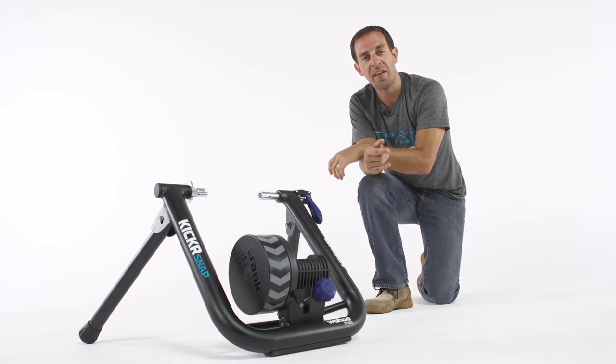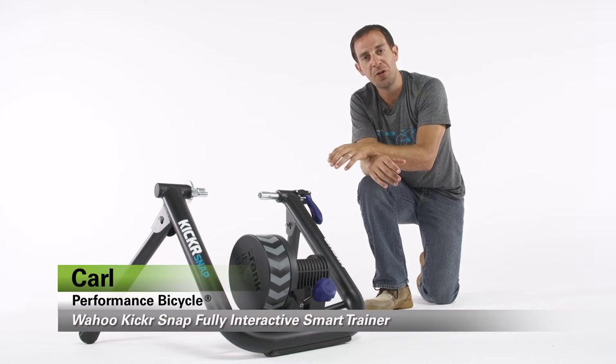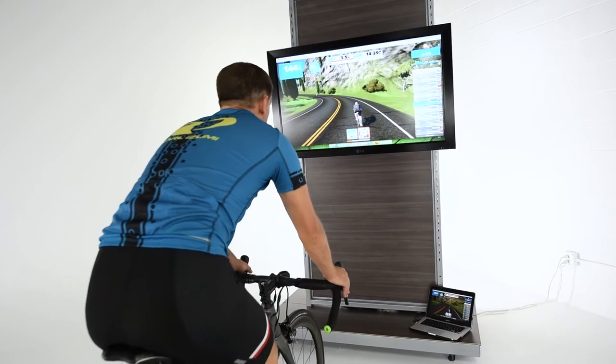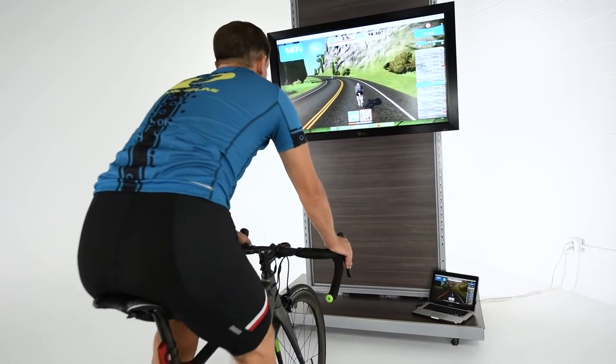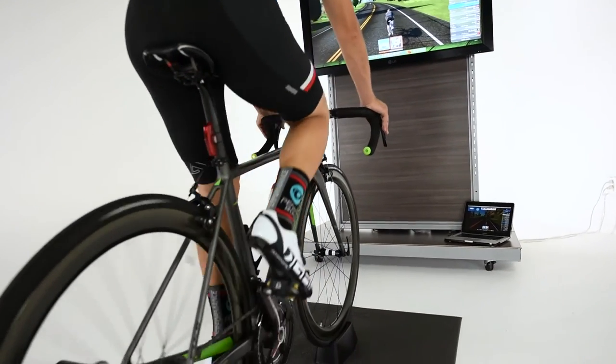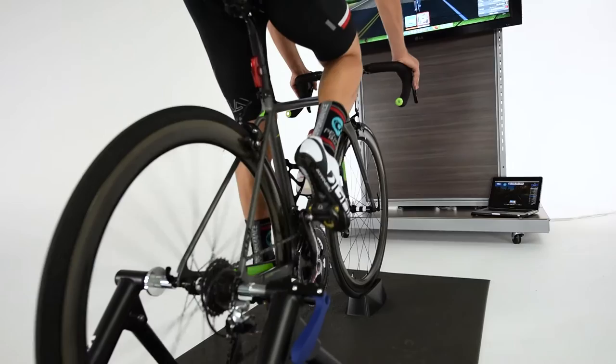Hi, my name is Carl from Performance Bicycle and this is the Wahoo Kicker Snap Fully Interactive Smart Trainer. I've used this trainer a lot of times at home myself. One of the great things about this trainer is that it's a wheel-on trainer, which means the bicycle rear wheel doesn't have to come off the bike.